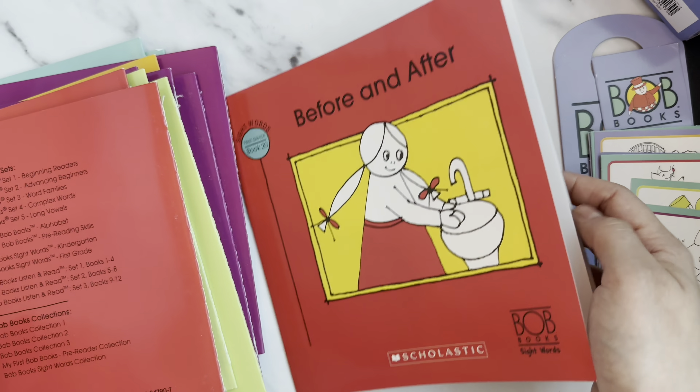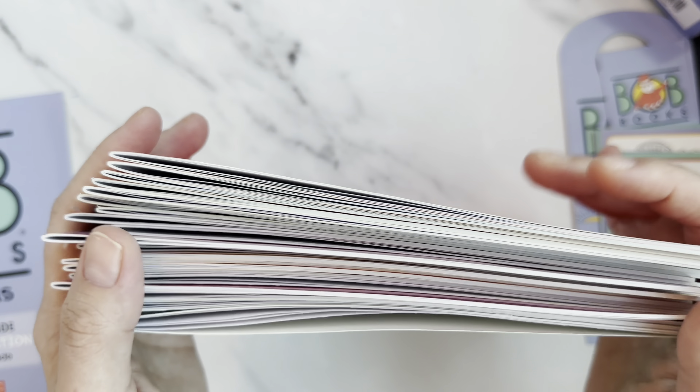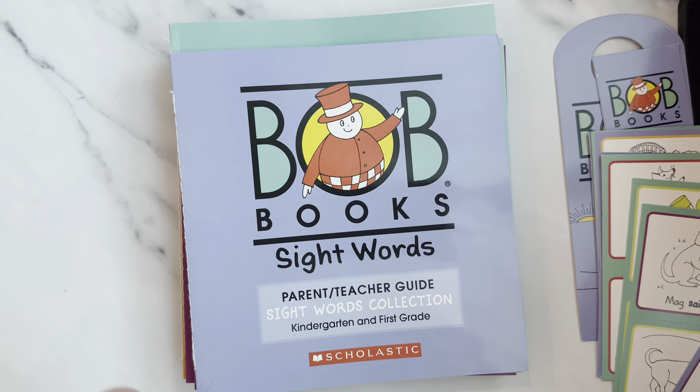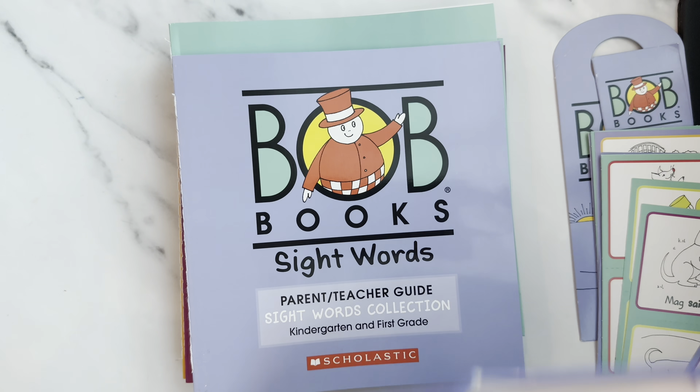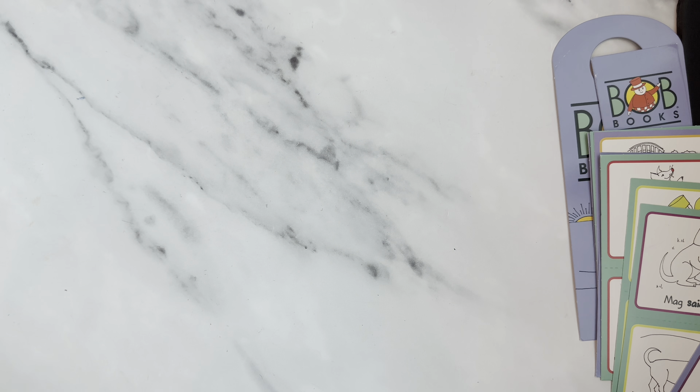She reads to me and feels so happy, and then she reads to her father too. Those are the sight words collection books. Please stay tuned, and if you haven't subscribed please do subscribe. I have a few book videos for kids from when she was younger — her whole collection — and I'd like to continue sharing book recommendations.